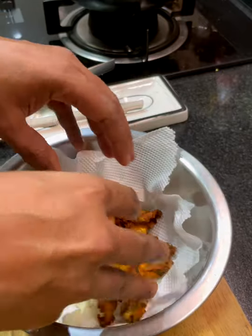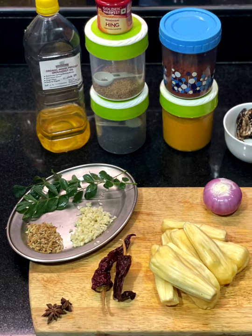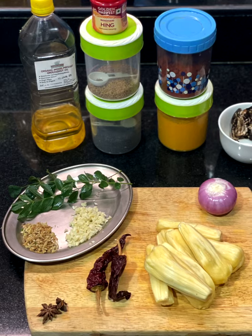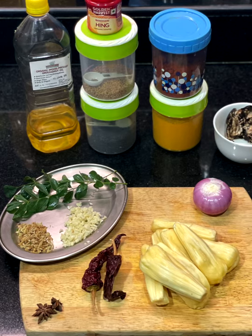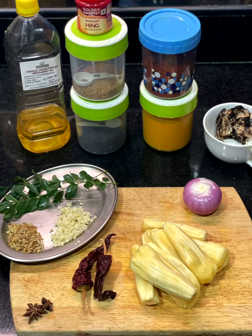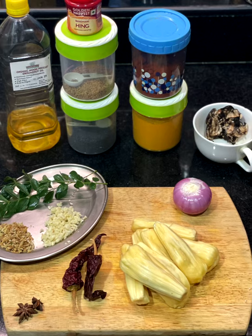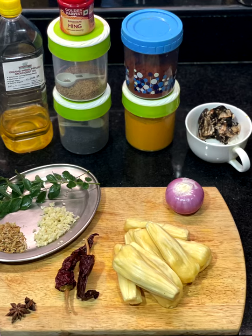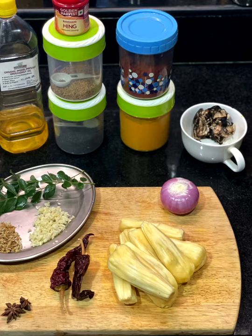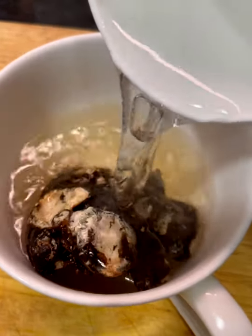Moving on to the chutney. You'll need groundnut oil, curry leaves, chopped ginger, garlic, star anise, dry red chili, cumin seeds, hing, mustard seeds, Kashmiri red chili powder, turmeric powder, tamarind, onion, and of course the ripe jackfruit.